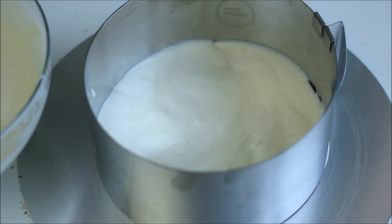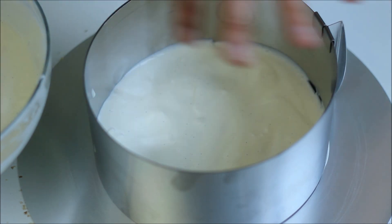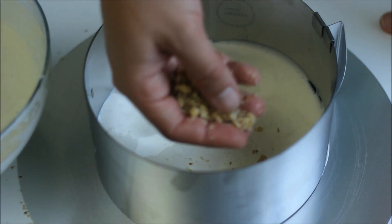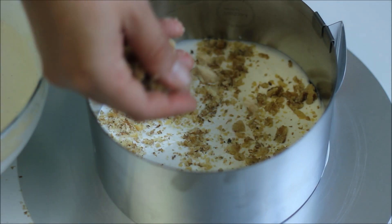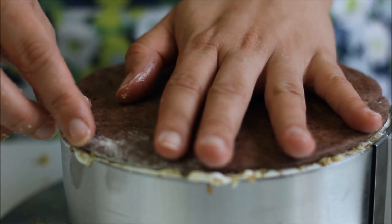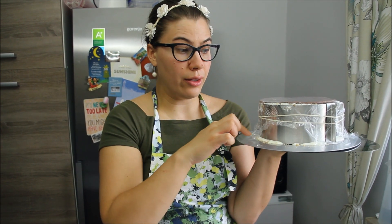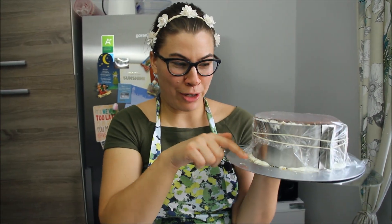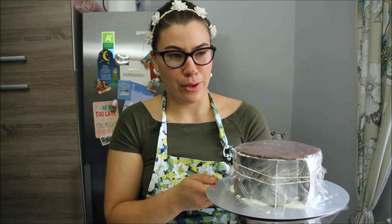Once you've added the cream, you want to have a good layer over the cake layer so that when you smooth it out you don't have any cake peeking through. Now just adding the walnuts on top. The cake is ready — you can see a little bit that some of the filling ran away, especially when you put the layers on top. That's not a problem because it's just a little, and the cake will set in the fridge.